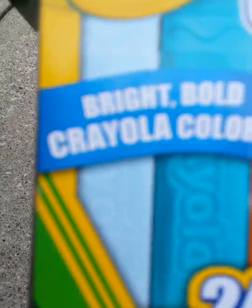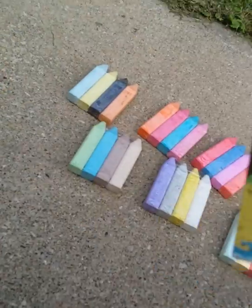It says bright, bold crayons. The tropical colors are pink flamingo, sunset orange, sun glow, and Caribbean green, which more looks like a blue, but okay.